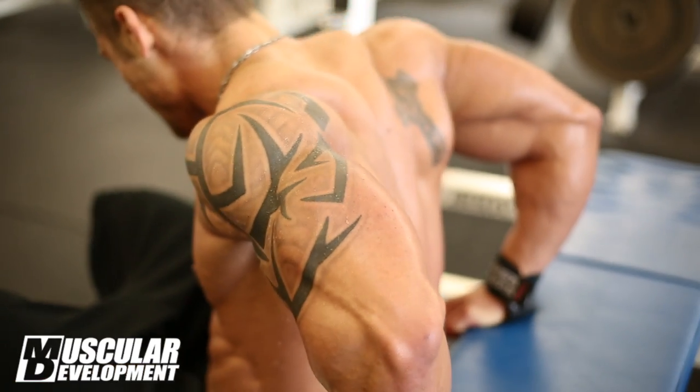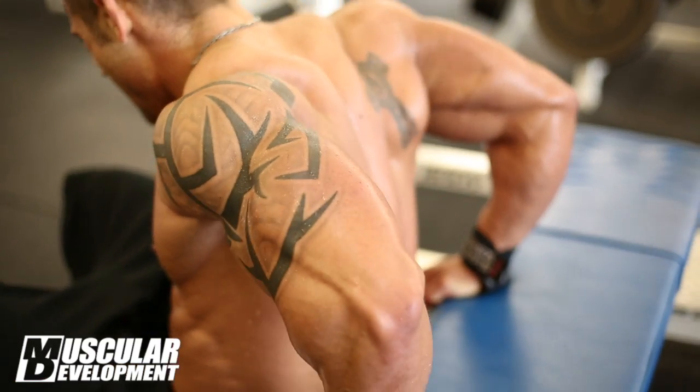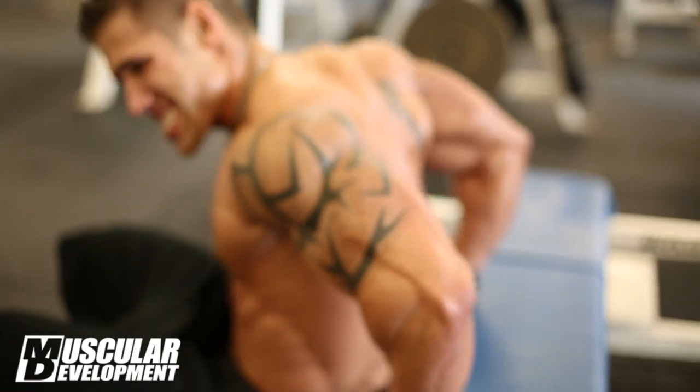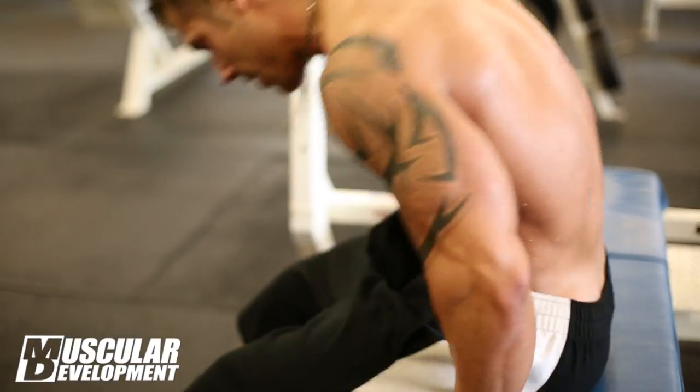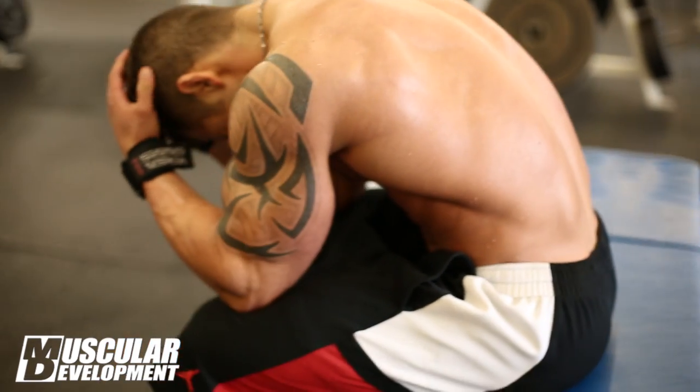We ran through that about four times with a little bit of a break. As the program from Matt says, I follow everything 100 percent, and after that we were done. My arms were toasted.